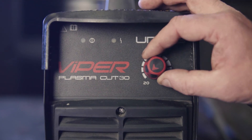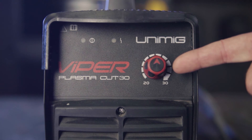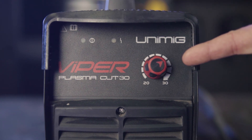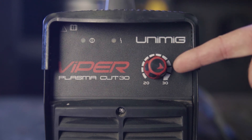Moving on to non-ferrous metals: two to three millimeters requiring 25 amps moving at 360 millimeters per minute; five millimeters requiring 27 amps moving at 300 millimeters per minute; and finally six millimeters requiring 30 amps moving at 300 millimeters per minute.